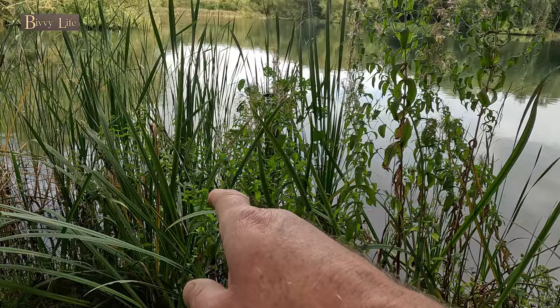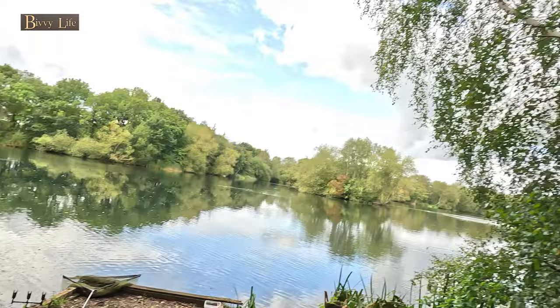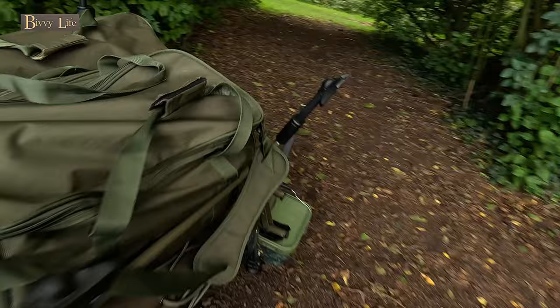This looks like it could be a nice area. I think I might fish reed one on my middle rod and then fish round there with my left rod. I'm definitely going to fish on what I referenced as reed point one. And there's another fish showing out there - same spot again. So they're definitely on the move. Right, I'm gonna get set up, I'm excited. Get this barrel unloaded.